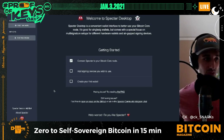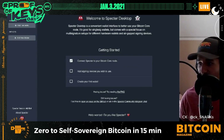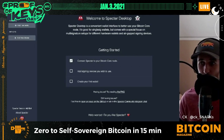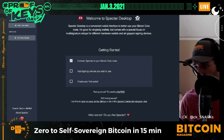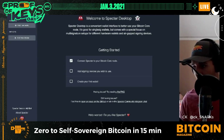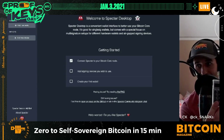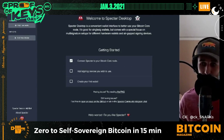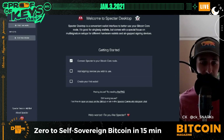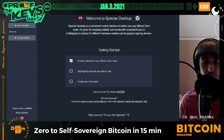If you have issues with Specter recognizing Bitcoin Core on your laptop, most likely it's because you need to put different settings in your configuration file. Look in the show notes to find your Bitcoin application support file and the configuration file. Rodolfo Novak, the creator of the Cold Card, maintains best practices for a Bitcoin full node configuration file — there will be a GitHub link in the show notes.